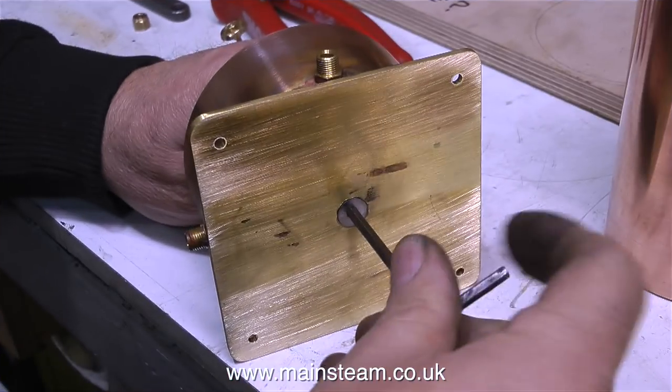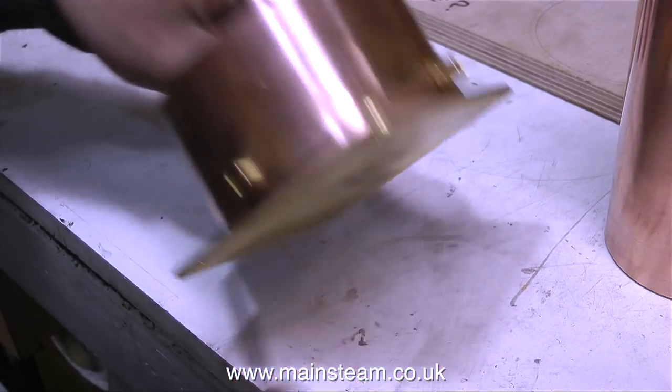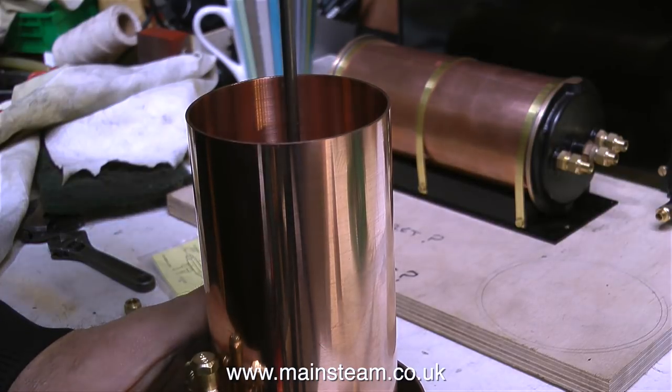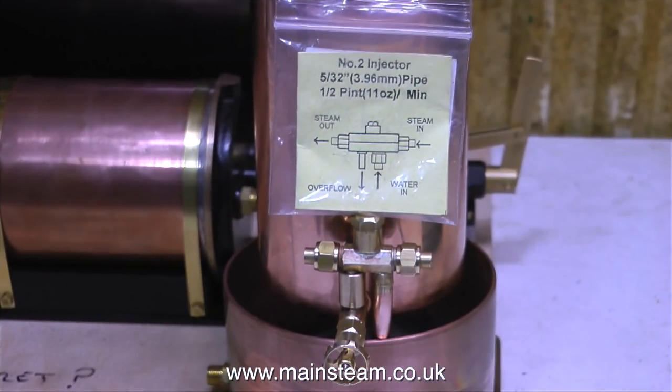Before I go any further, it's time to mount the central column. I countersunk the hole and this is a countersunk bolt; the top part of the tank is secured to the column with an ordinary stainless steel bolt. Because this bottom tank can only be of a limited size — both from a visual and space available point of view — the original overflow needed to be modified. The brass overflow pipe simply screws into the injector body, so I removed it, machined it, and silver-soldered a piece of copper piping into it. This makes sure that the overflow of water goes into the tank, not on the bench.